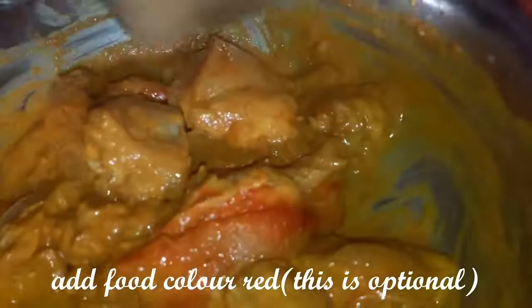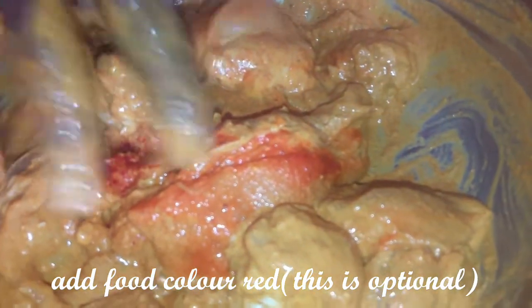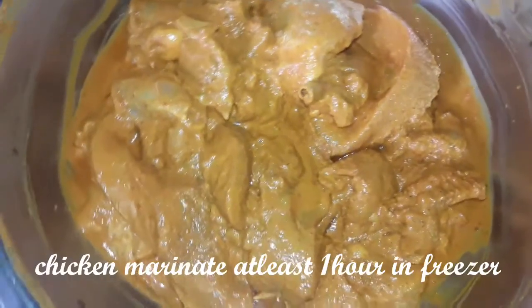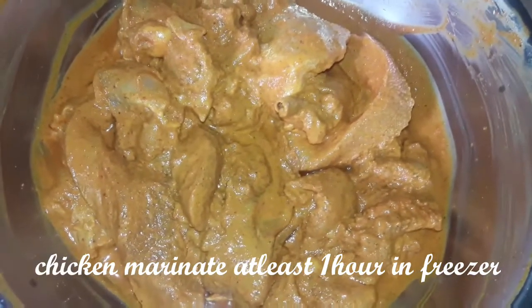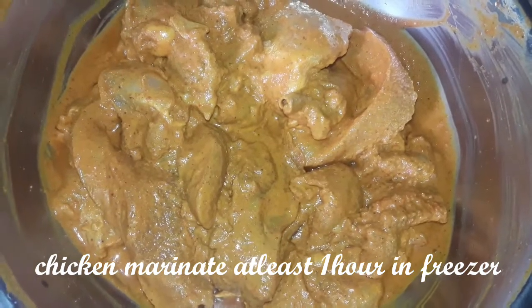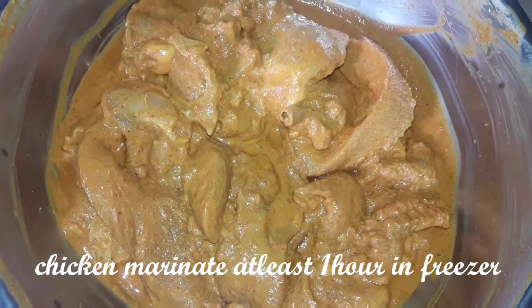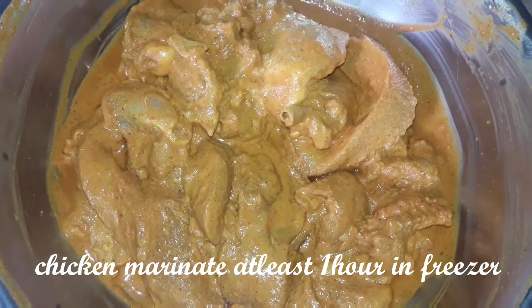Add a color — it's a red color. You can skip it or you can use the color. Add 1 or 2 tablespoons to dry. Add chocolate, add salt and stir. Add lime.